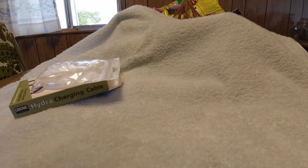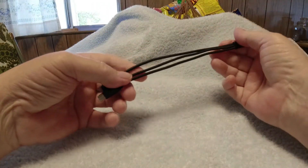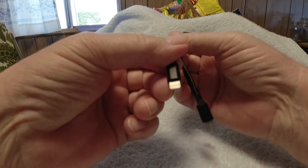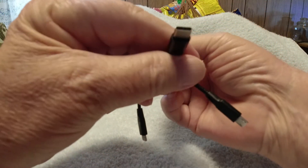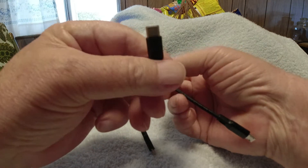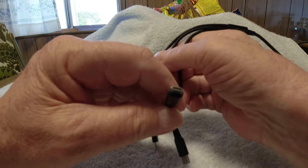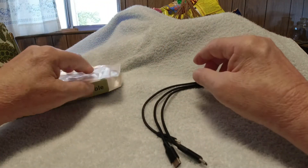It's got a pretty long cord on it. Looks like about 24 inches, and then these branch cables look like about 9 inches each. Of course you've got your lightning cable, your USB-C cable, and your micro USB cable.